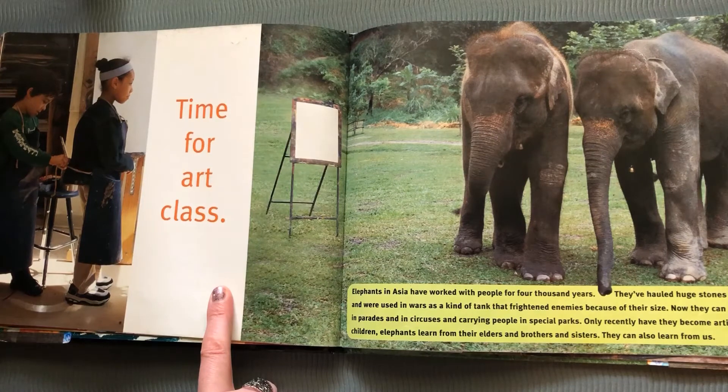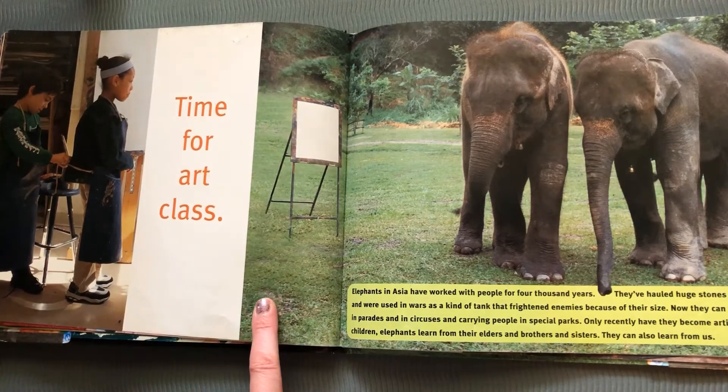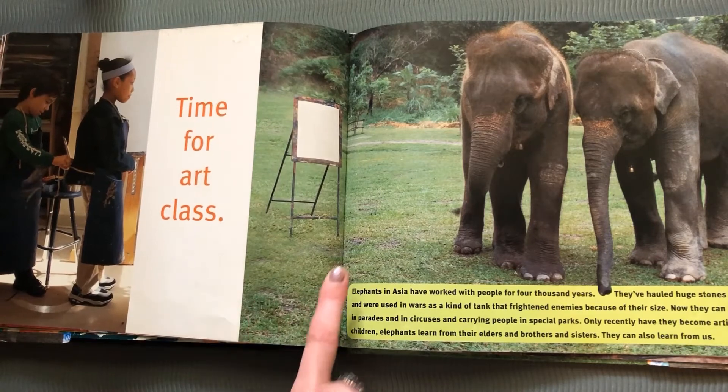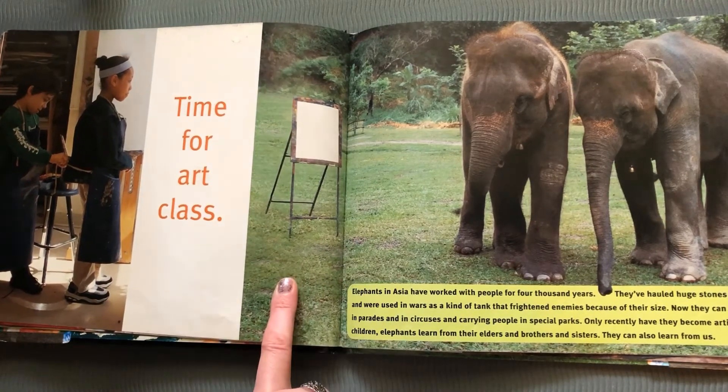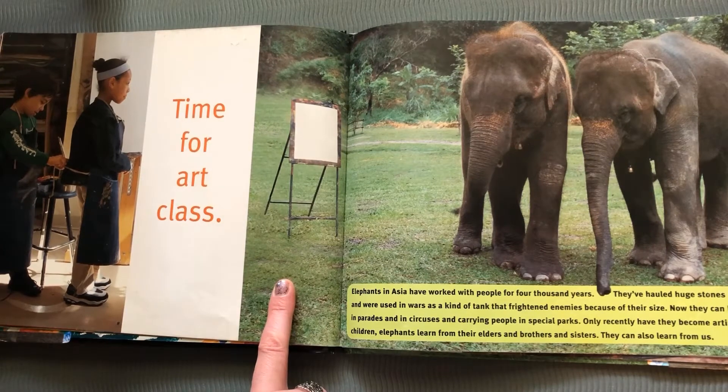Time for art class. Elephants in Asia can become artists by being taught by people how to use paint brushes and paint. Like children, elephants learn from their elders and their brothers and sisters, and they also learn from teachers just like we do.